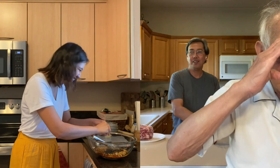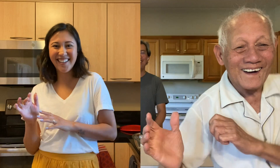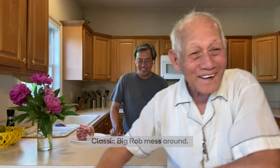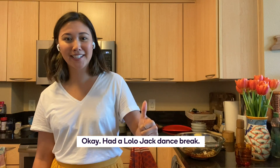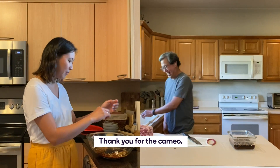Lola Jack! We're just having a silent dance party right now. Classic Big Rob messing around. Happy Father's Day, Lola Jack. Had a Lola Jack dance break — thank you for the cameo.